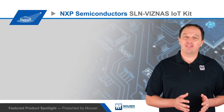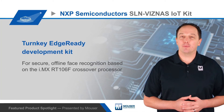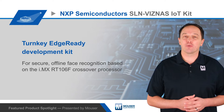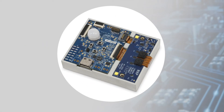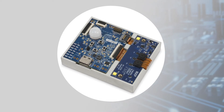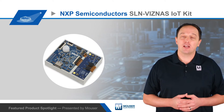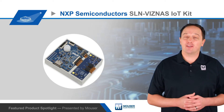NXP Semiconductor's SLN-VIZN-AS IoT Kit is a turnkey, edge-ready development kit for secure, offline face recognition based on the i.MX RT-106F crossover processor. The i.MX RT-106F features a 600MHz ARM Cortex-M7 core for fast response, and the MCU-based implementation reduces BOM cost by more than 50% compared to MPU-based designs, while requiring as little as 16MB of flash and 8MB of SDRAM.